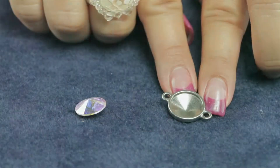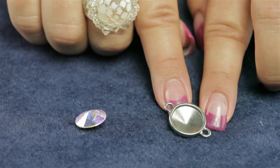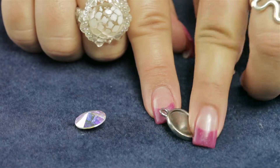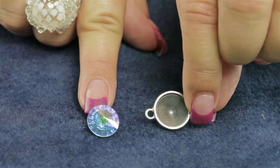I'd like to demonstrate how to use TierraCast's Antique Pewter 14mm Rivoli Faceted Frame Link. This is a link as it has two loops on either side of the finding, and it is also especially designed to work with Swarovski's Rivolis.